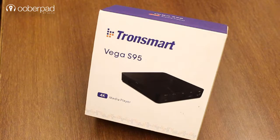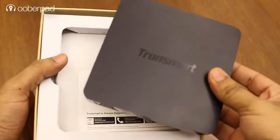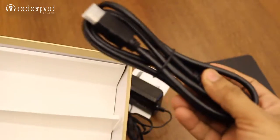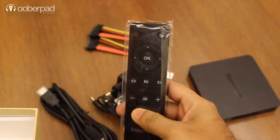Let's have a closer look at the Vega S95 Telos. The package comes with a TV box unit, a user manual, a power adapter, a HDMI cable, a SATA cable and an easy-to-use remote control.